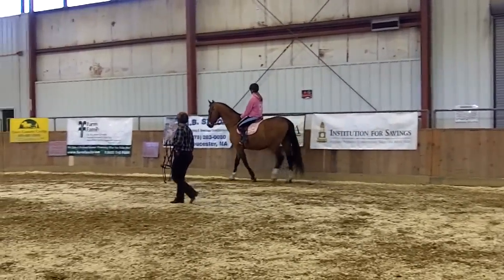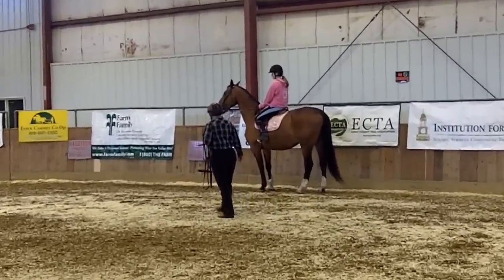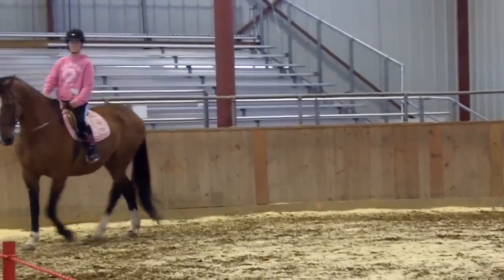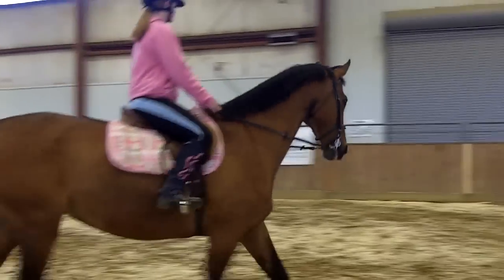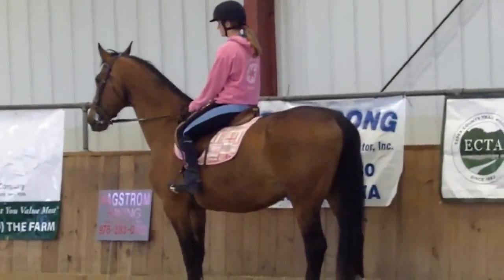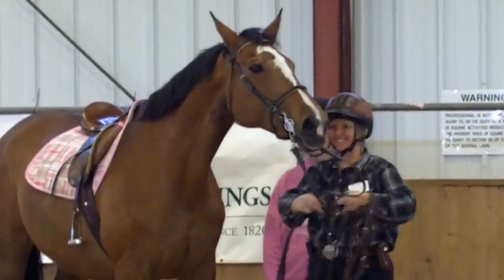Stop when you get to that sign, and then have her back up. Good, just keep going, I'll set up a couple cones. Wherever you're comfortable, pick up a trot and then have her halt at that sign again. Now you can just ride her around and pretty much do what you want.